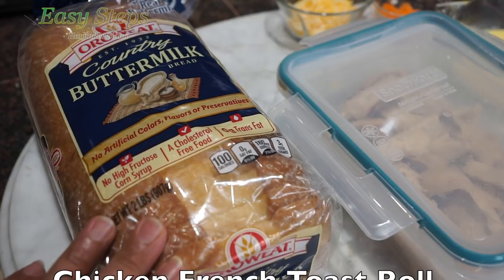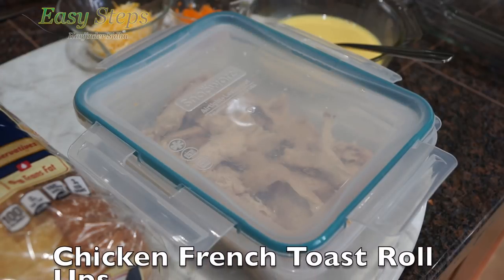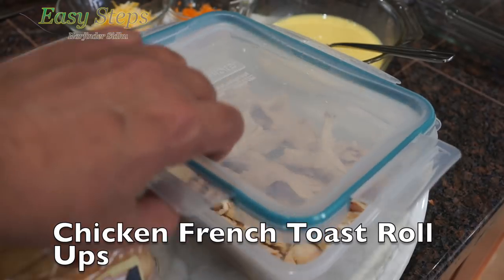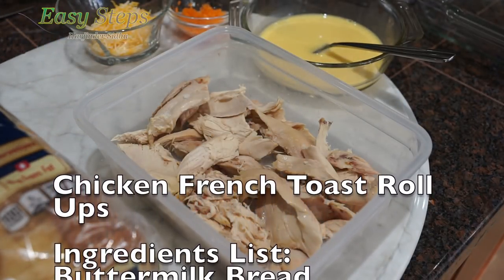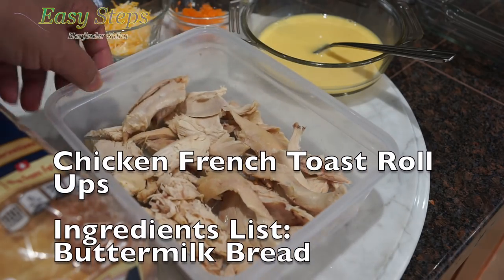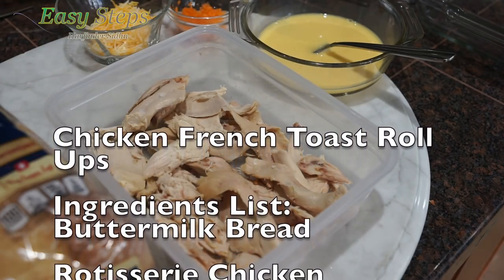I'm going to use a buttermilk bread. I made my rotisserie chicken yesterday and I have leftovers, and how to utilize that I'm going to share with you in easy steps.